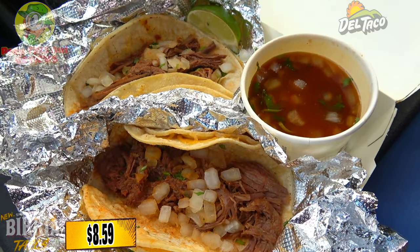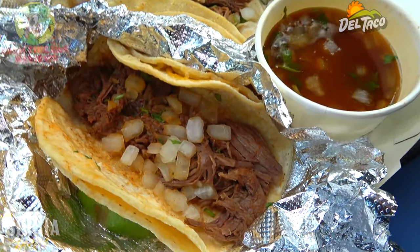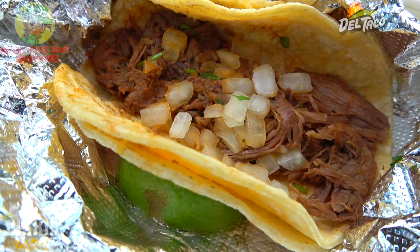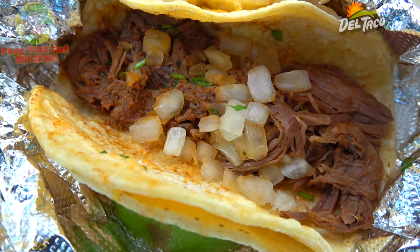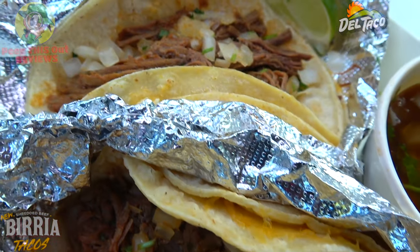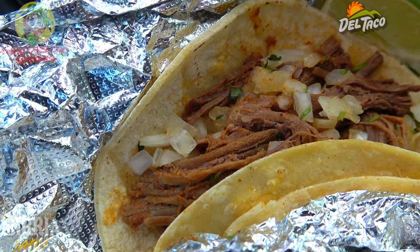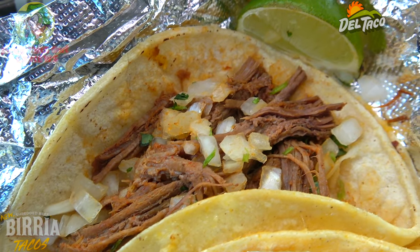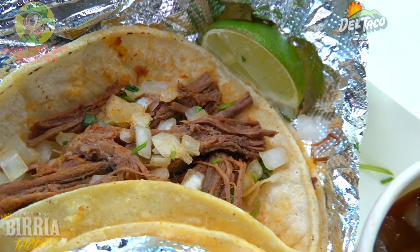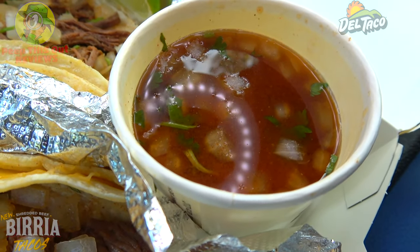The shredded beef birria tacos here at Del Taco have a major promo going on right now, and the presentation is looking pretty nice. These feature two corn tortillas on each taco with melted cheddar cheese in between. Inside they're filled with birria-style shredded beef, diced onions, and normally cilantro. A simple ingredients list but still looking pretty nice. You also get a lime wedge to add a little extra flavor, and for dipping there's a nice little cup of consommé — because this is birria after all.